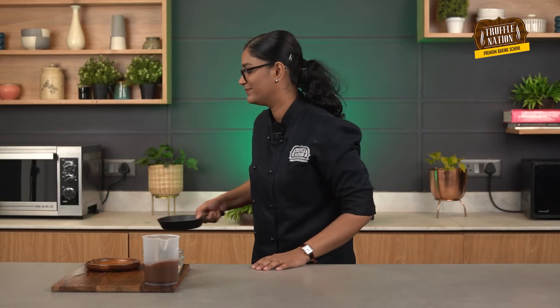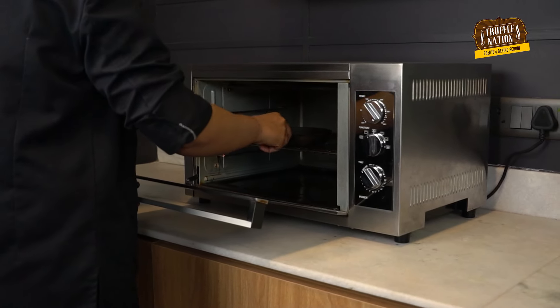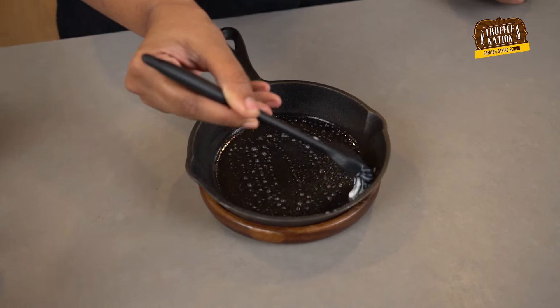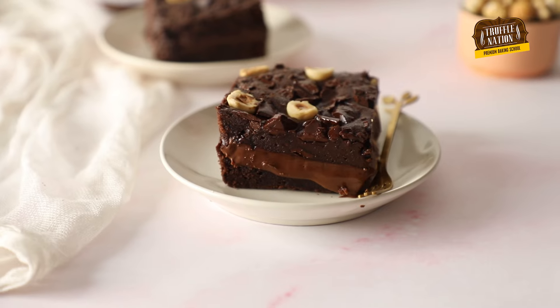Now let's assemble this sizzling brownie. We will place a brownie piece in the middle. For the brownie, you can check out our Nutella stuffed brownie recipe — the link will also be in the description box.